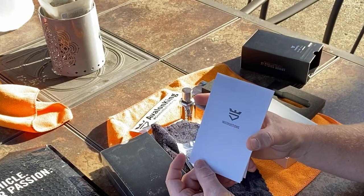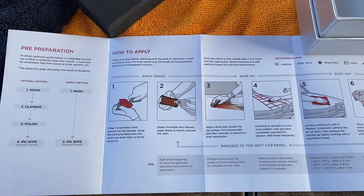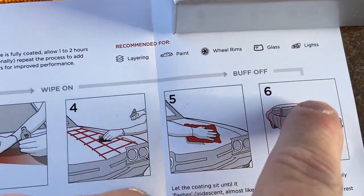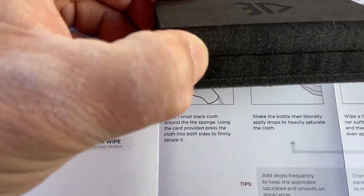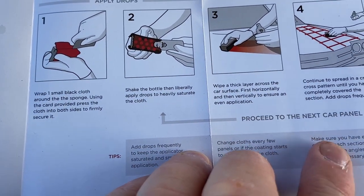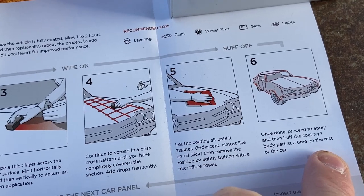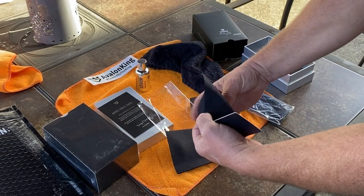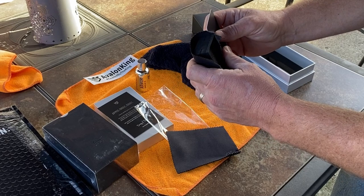You've also got paper instructions, and like I mentioned, everything is on their website and YouTube videos. It's recommended for pretty much all hard surfaces — paint, wheels, glass, lights. You wrap the little suede chamois cloth into the slots of the block using the card, shake the bottle, and then put it on in a thick layer in a crosshatch pattern, then buff it off. Proceed one panel at a time. There are three little suede chamois applicators in the wrap — wrap one around the block and use the card to keep it inserted.